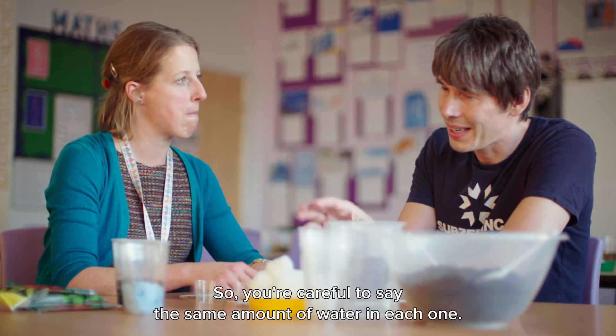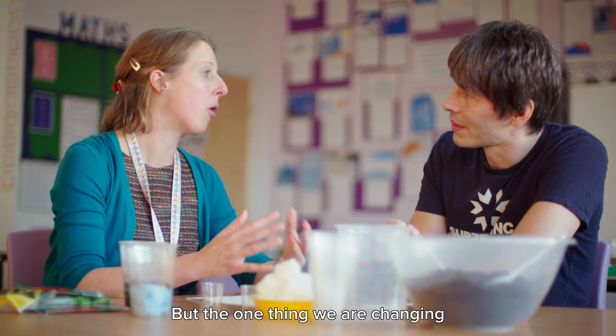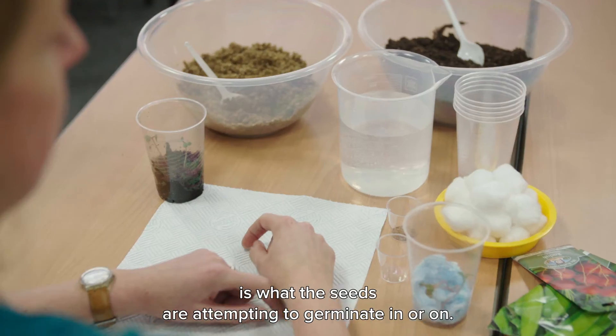So you're careful to use the same amount of water in each one, the same amount of seeds in each one? Absolutely. And only changing one thing — the one thing that we are changing is what the seeds are attempting to germinate in or on.